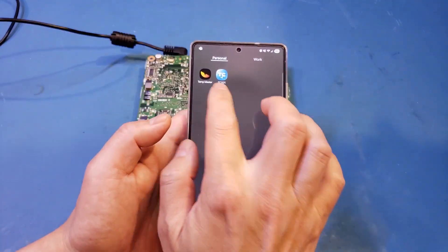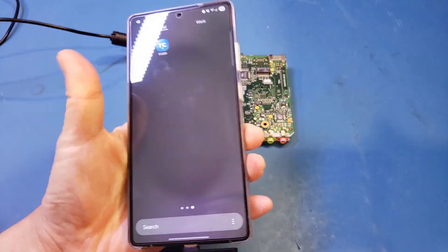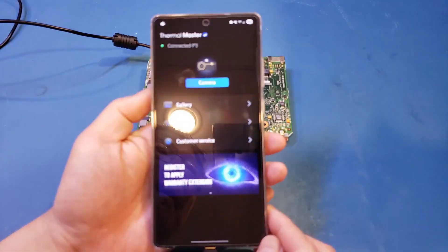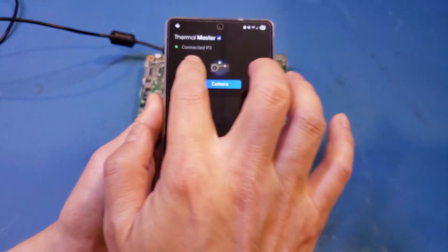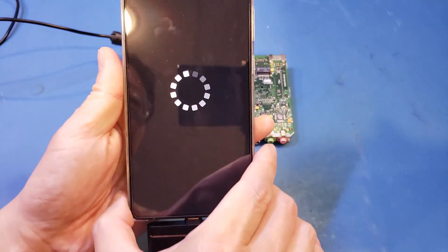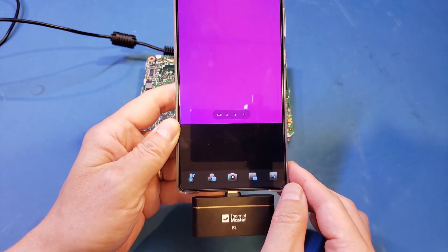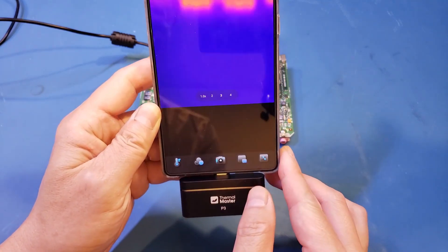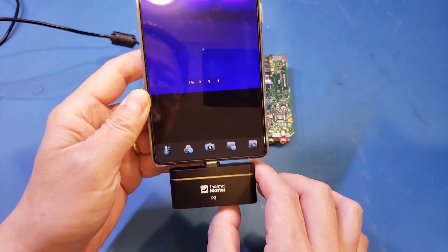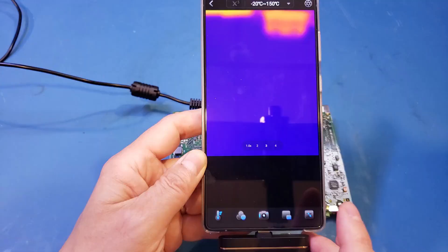Here is the TempMaster app — I downloaded it earlier. Let me plug in the thermal camera. It should automatically recognize it. And you can see it is now connected and recognized as P3. Let me turn it on. You can see the background — of course, it's not in focus. Let me adjust it a little bit so you can see what I'm looking at.